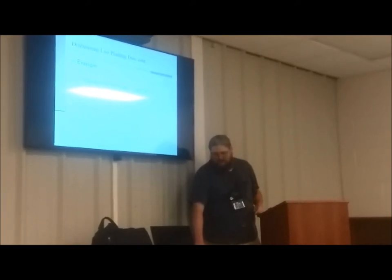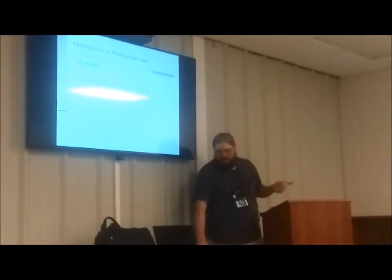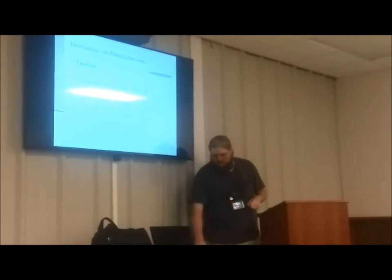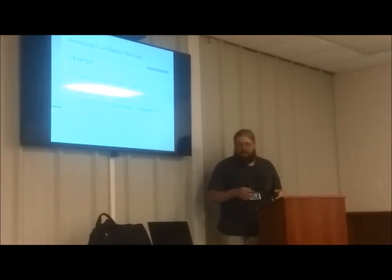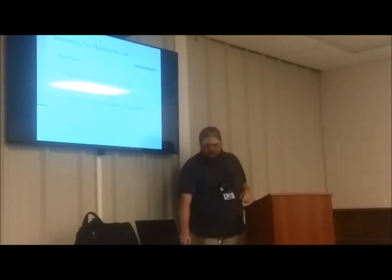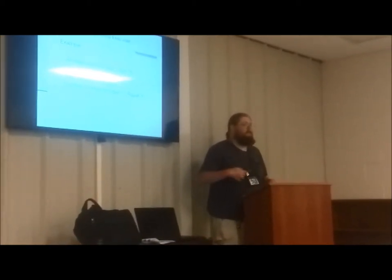Here's an example: October 15th frost date, 50 days to maturity — in this instance we're talking about snap beans. Add ten days, so that's 60 days for maturity. October 15th minus 60 days gives us August 15th. So for snap beans that mature out in 50 days, we'll be planting them by mid-August.